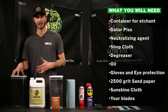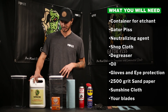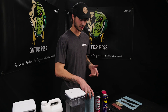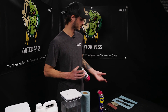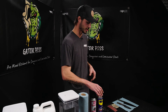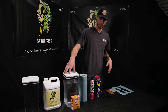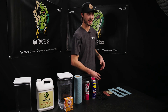You need a plastic container — it's got to be plastic, otherwise if you use metal or something like that this will erode it. You've got to have your Gator Piss and some sort of neutralizing agent. Oftentimes people use Windex; here we have a tub with water and baking soda dissolved in it. You need some shop cloth to clean up the knife and make sure it's dry. We use brake cleaner to degrease all of our knives — it's a fantastic way to clean them and it doesn't leave any oily residue. You're also going to need some sort of WD-40 or sprayable oil to displace water on the blade. Eye protection and gloves — keep yourself safe. Acid is something you clearly don't want to get on your hands.